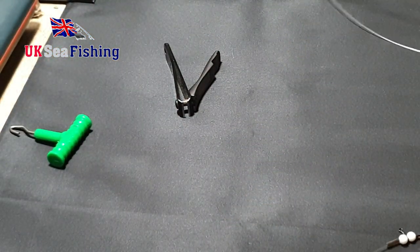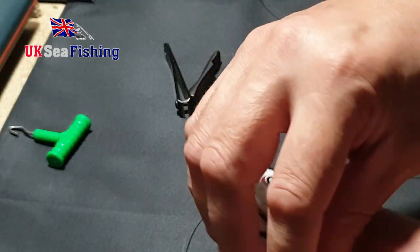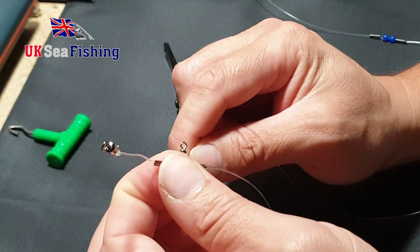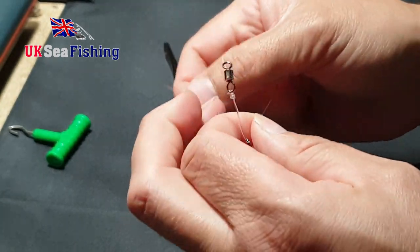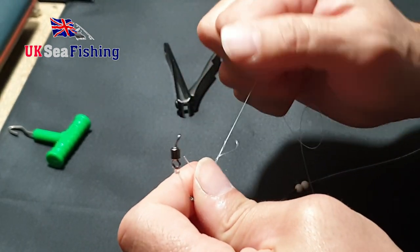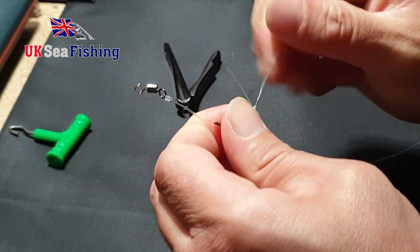All we need to do now is get your snood line — whatever you're using, I'm using Amnesia 15 pound. So again, go to the top set of components and tie the same knot for the other end of the swivel — the snood swivel. Using Amnesia, you don't have to wet it; it actually ties better if you don't wet it. Nice and neatly.